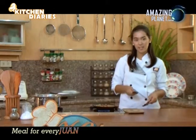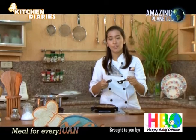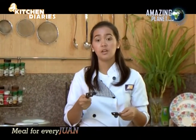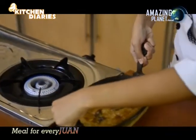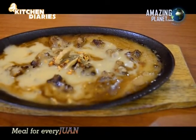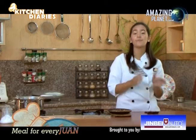Our sizzling beef is already done. Clip both sides of the plate together — always make sure both clips are secured to avoid accidents. Just secure them and place everything on the sizzling plate. Voila! Our sizzling beef is done. Don't go away because next is our vegetable lumpia for appetizer.